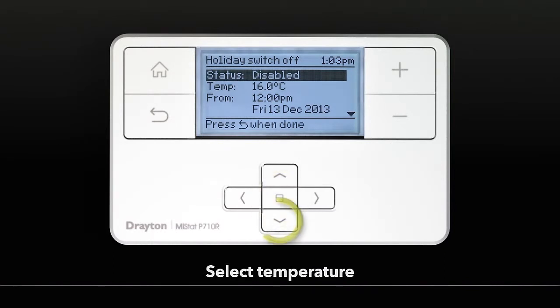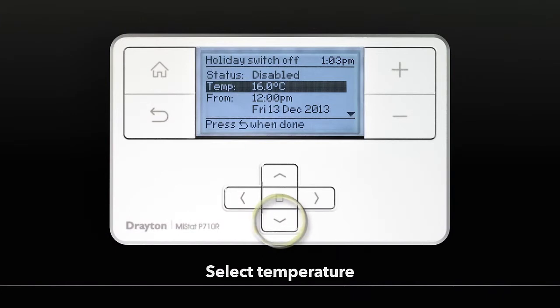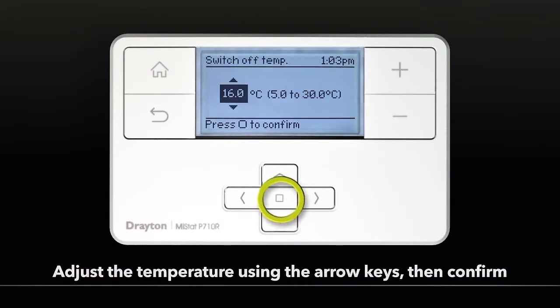Select Temperature. Adjust the temperature using the arrow keys, then Confirm.